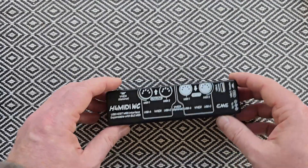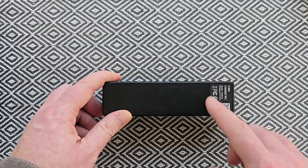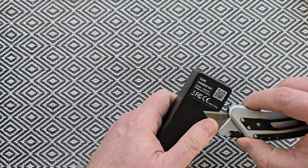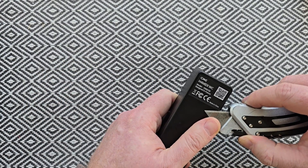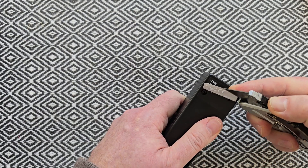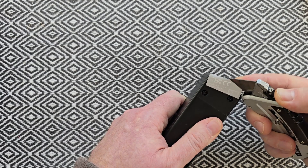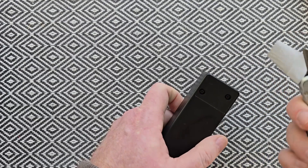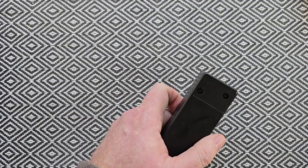The first step is to flip the device over — we have a sticker on the back that we need to remove. We're going to take our utility knife and very carefully get underneath this sticker and slowly prise it away from the H4. We do plan on popping this sticker back on afterwards, so we're just going to keep that to the side for now.